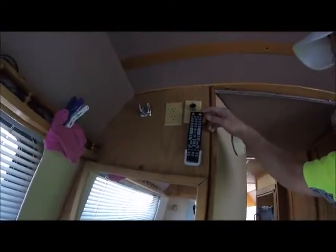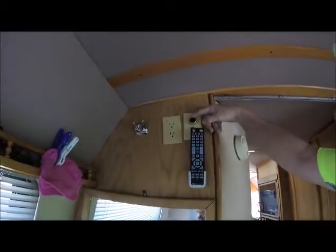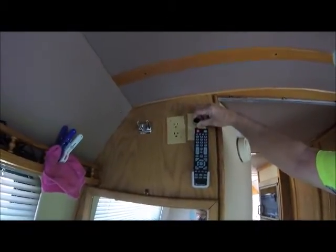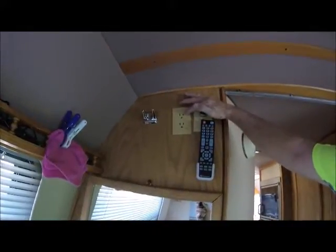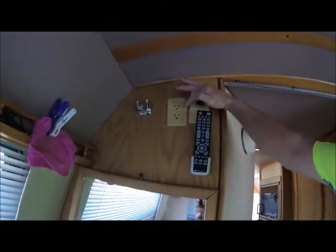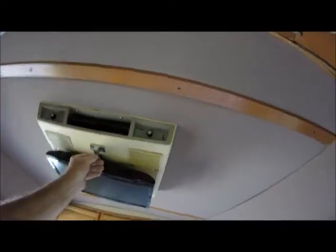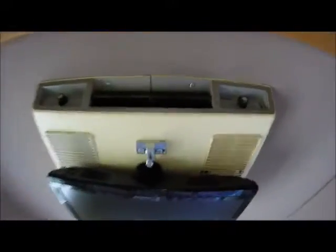Up here we have our remote for our 19-inch TV and we have our hookup for our 12-volt for the TV. We have 110-volt for anything she wants to run back here when the generator's running — of course this won't work unless the generator's running or plugged in someplace. And we have a really nice headliner here — there are no breaks or anything in it. It's nice and clean, just like that when I bought it.